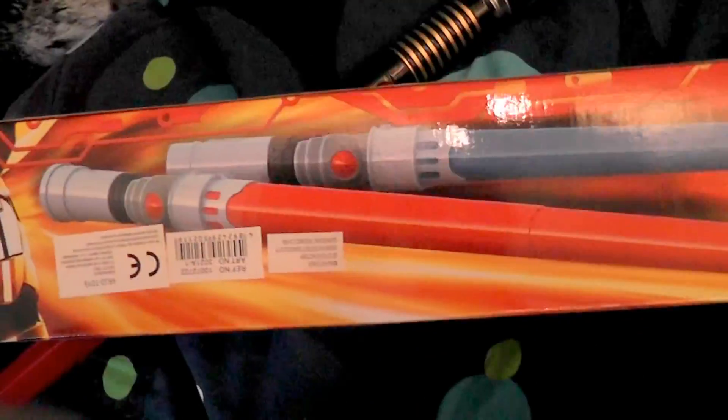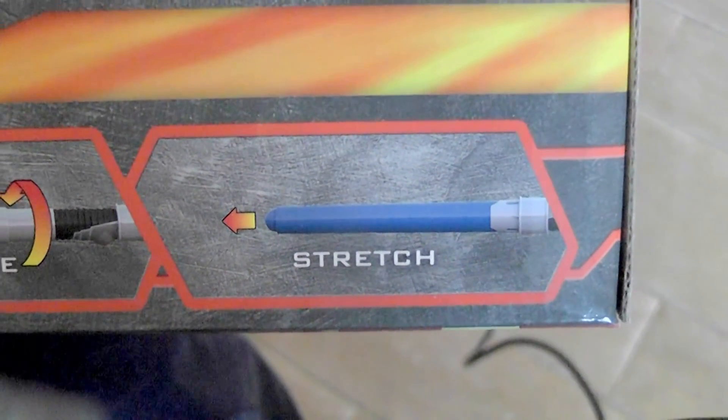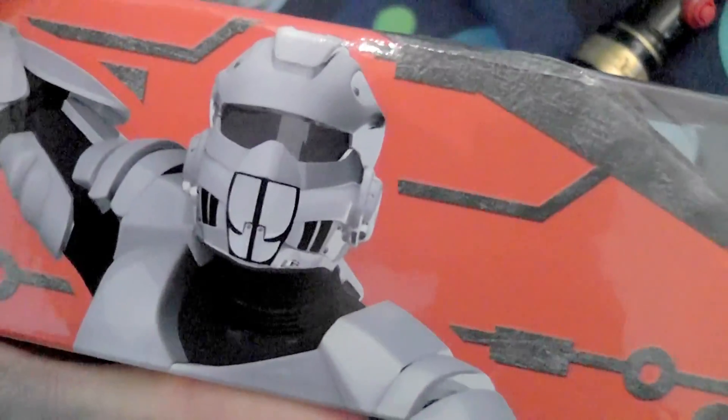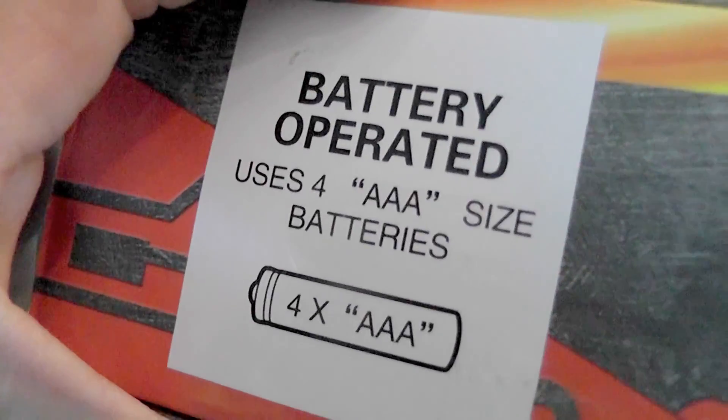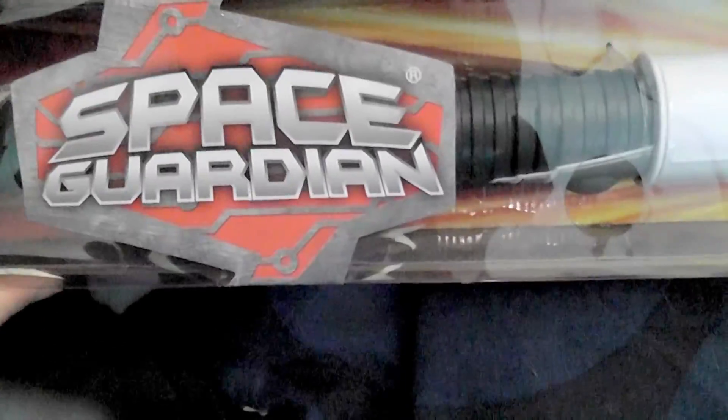As mentioned on the box, this is the double-bladed one, and when you turn it around you can see these are just two single-bladed weapons. I think I should turn the box around. And here you can assemble them and also stretch the blades out. I like the fake looking stormtroopers on the box. Apparently these are the batteries you need, and it's called a space guardian.